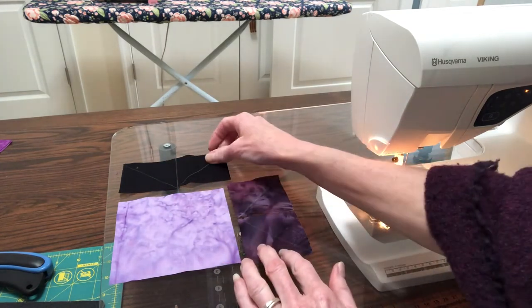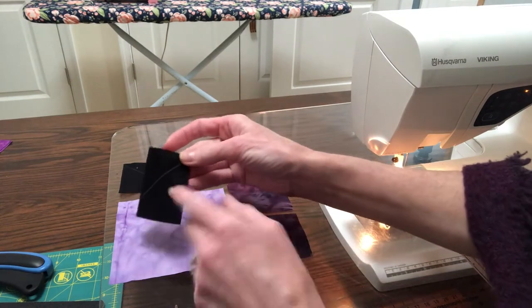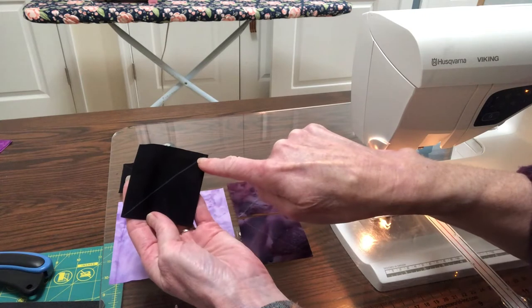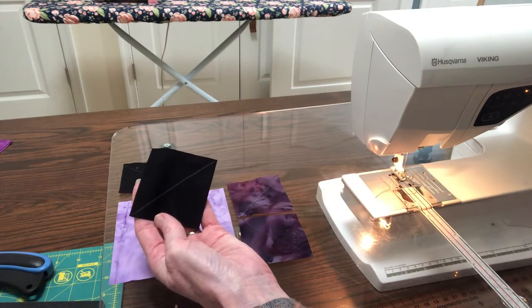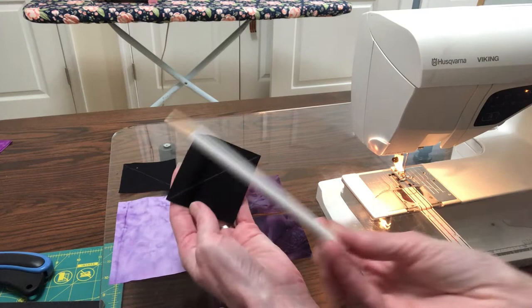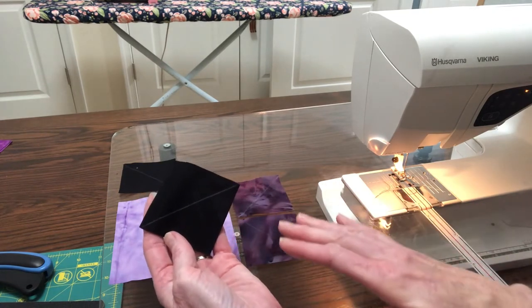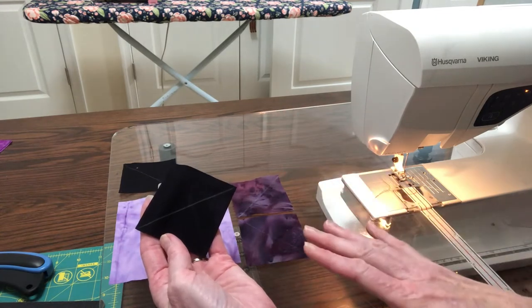Let me get showing you here how we started. It's kind of difficult to see here, but there is a diagonal line across each of the smaller squares. Because this was a dark fabric I happen to use a light pencil. It won't matter what you use as long as you can see it, because we're going to cut that part away.